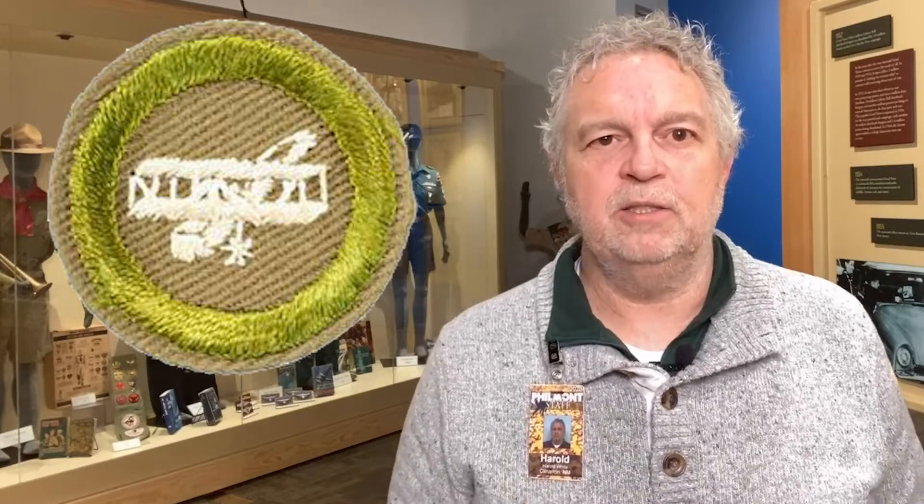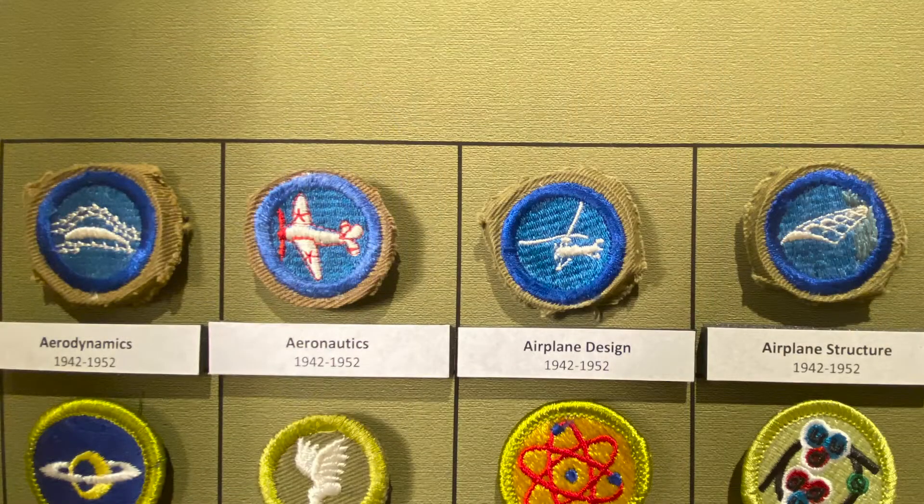There was one place where both parts of the advancement scheme were shared, and that was merit badges. With the introduction of the Air Scouts in 1941, the BSA broke the aviation merit badge into four separate merit badges: aerodynamics, aeronautics, airplane design, and airplane structure. Earning these merit badges was required for both parts of the advancement program.